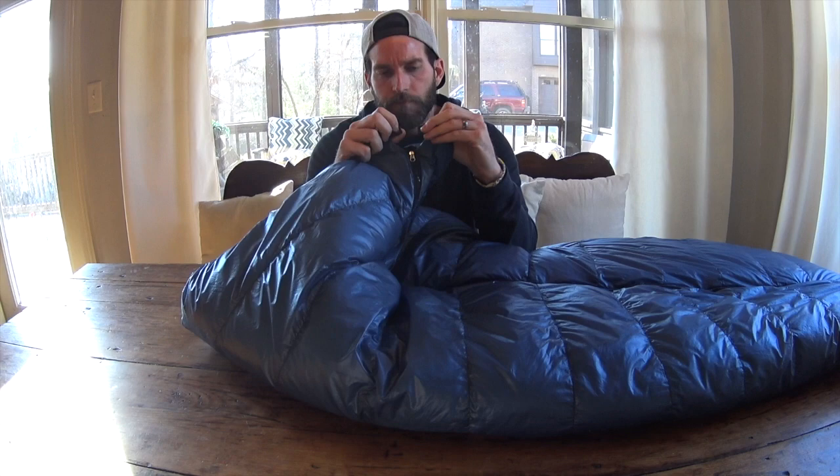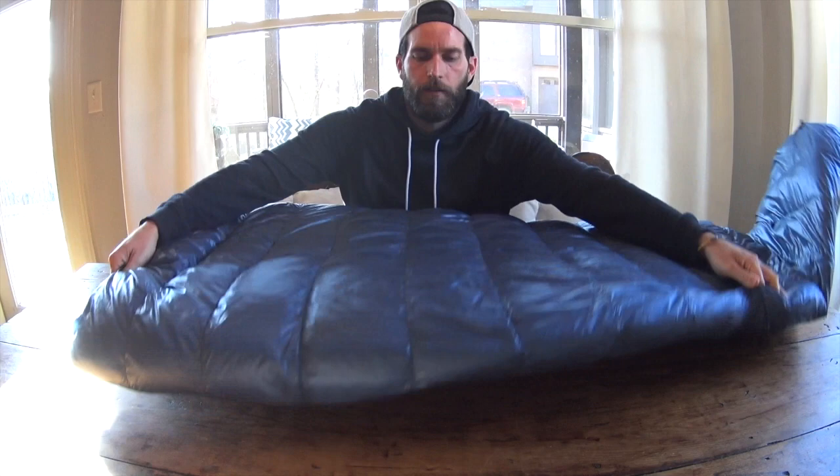It also comes with these buckles on the top part by your neck, just to keep it clasped together. The principle of this is you actually lay on the zipper, so the zipper will be on the bottom side, just like that.